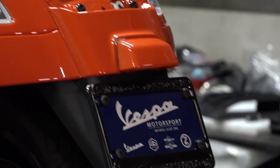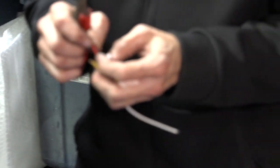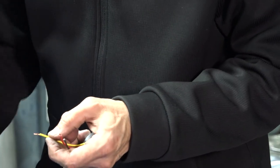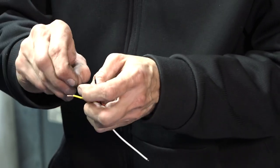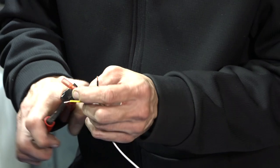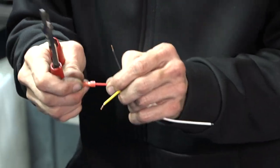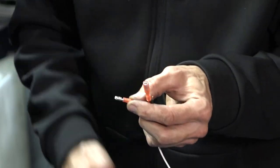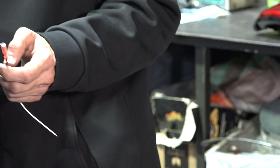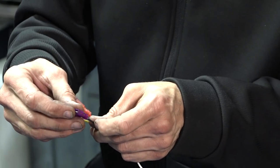I'll show you the configuration of the crimp terminals. First, put the female terminal on your red wire — take your crimp tool and squeeze it as tight as you can. Give it a tug; if it doesn't come off, you're golden. Make sure the wire is all the way up in there and don't push the insulation too far in. Then take your male blade connector and put that on your black wire, and crimp that on.